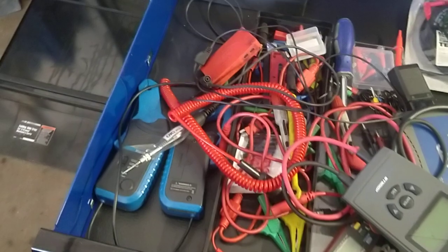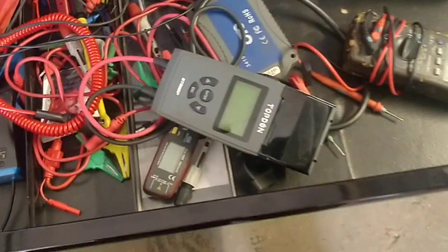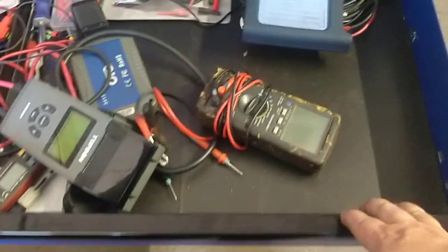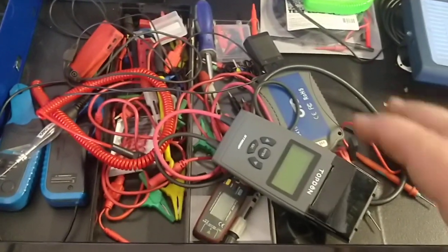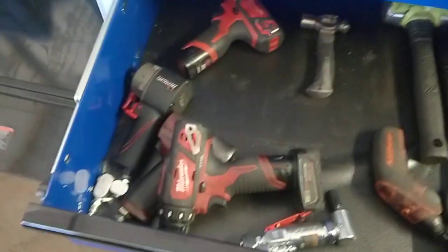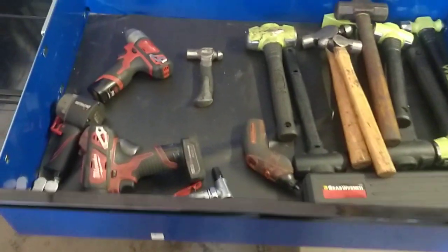This is my electrical and diagnostic drawer. My Diagon 4 would normally be in there, but I'm just charging it up right now. I think I can add some more stuff to this and organize it a whole lot better, because right now everything's just shoved in here. But still, this is surprisingly how much better the space is in this one versus the Matco Jamestown cart.